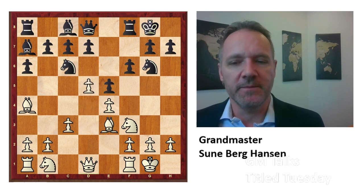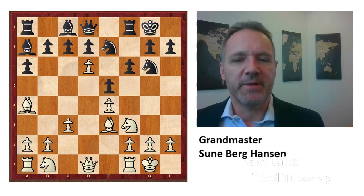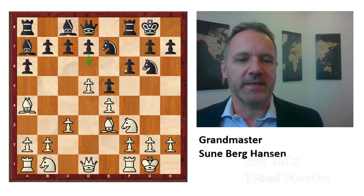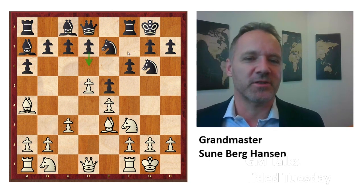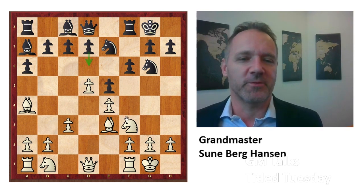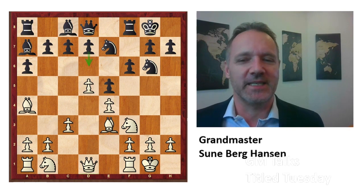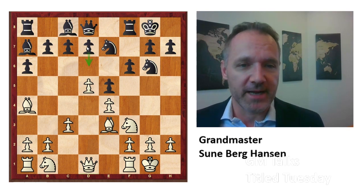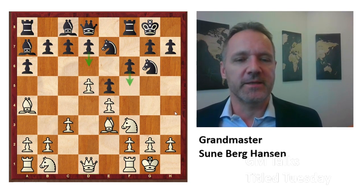So white decided to go d5 immediately. And in this position, Tari took on a7, and Kortchnoi played this move — because white is very afraid that black is allowed to play d6. Because after that, he will have a great Kings-Indian, Benoni-like structure: f5 is coming, and there's nothing white can do about it. You're sure to get some sort of attack on the kingside. And this is what we like with black — after just 10 moves, we're sure that we will attack on the kingside and not white.